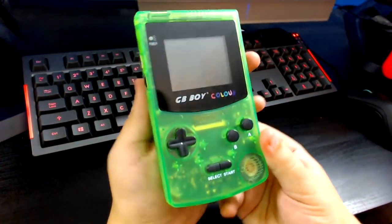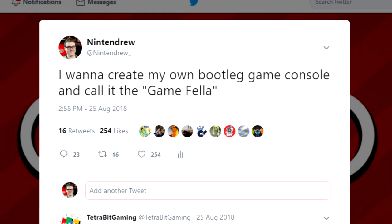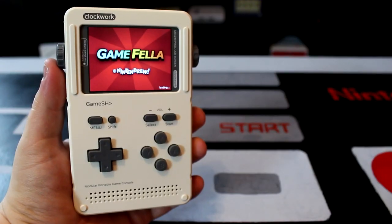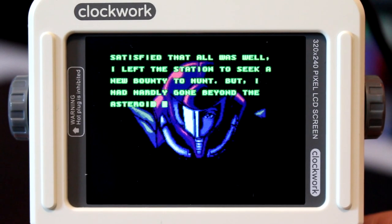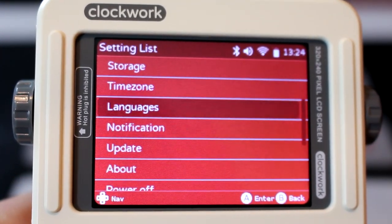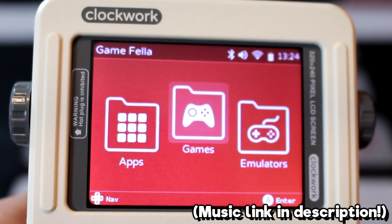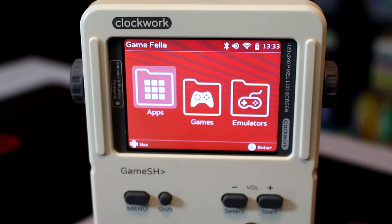Back in August of last year, after seeing countless ripoffs of the Game Boy, I jokingly made a remark on Twitter that if I were to ever make my own ripoff Game Boy, I'd want to call it the Gamefella. And lo and behold, six months later, I've finally been able to make that dream a reality. I customized the whole interface, loaded it up with tons of classic games, and even wrote my own code to play some background music in the main menu. And just like that, the Gamefella was made a reality.